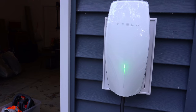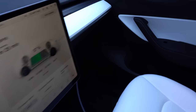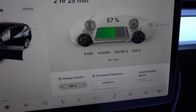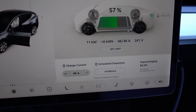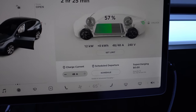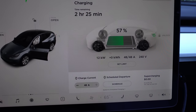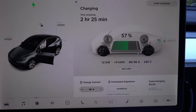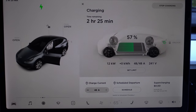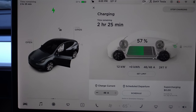The wall connector shows the charging animation — looks pretty sweet. Going in the car: we're ramping up at 33, 34 amps, but it says out of 48, so it takes a minute to ramp up. We're now at 48 amps, 12 kilowatts — that is awesome. The mobile charger I normally use is 32 amps, so this is faster. We're at 57% and to go to 90% is going to be two and a half hours, whereas the mobile connector would take closer to three and a half to four hours — saving about an hour of charging time.